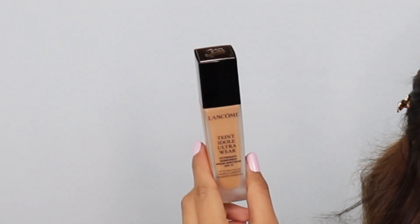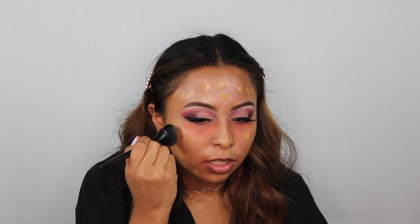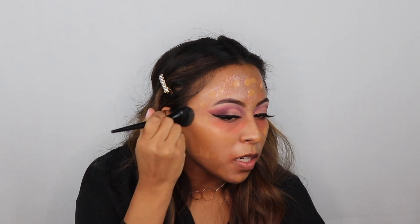Moving on to foundation — I'm going to be using my Lancôme Ultra Wear Foundation in the shade 435. I use about two pumps of foundation and just put dots all over my face. Then going in with this BoxyCharm brush in circular motions and tapping motions to buff that into my skin.